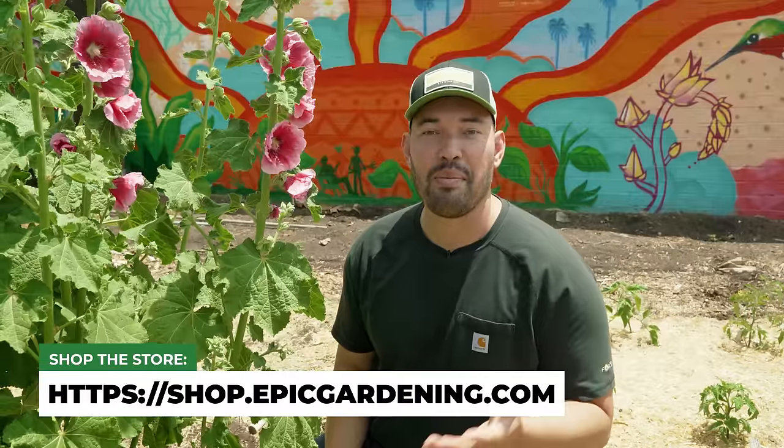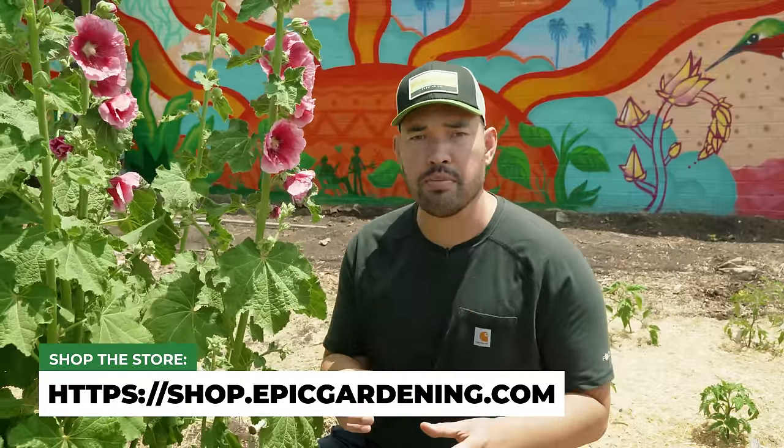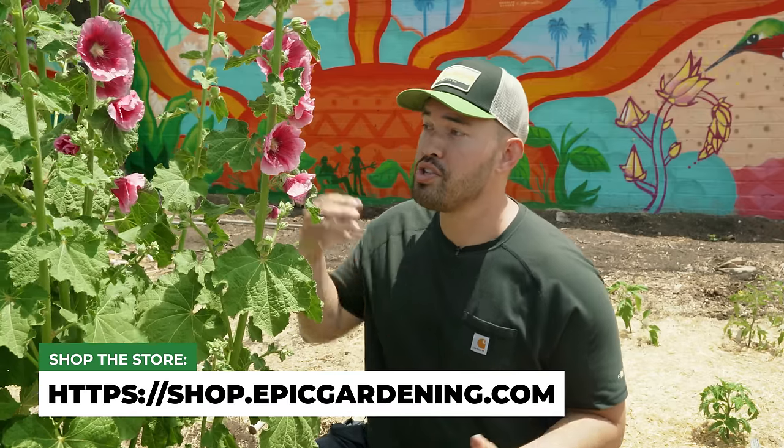There you have it — everything you need to know about spider mites. Drop in the comments the pest that is giving you the most problems in your garden this year. We're going to be doing a lot more of these guides, but for now let's enjoy these incredible hollyhocks — my first time growing them this season. Good luck in the garden and keep on growing.